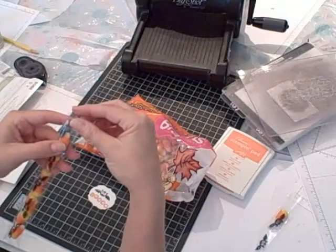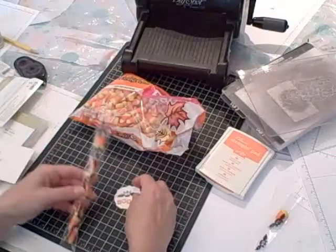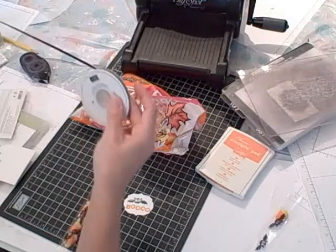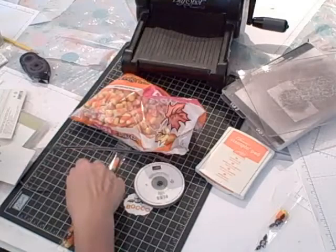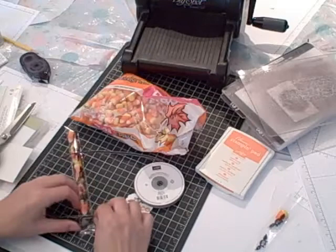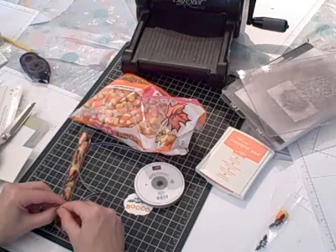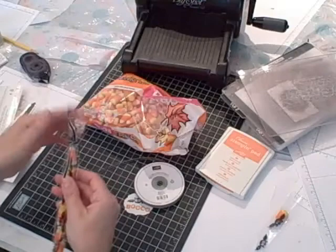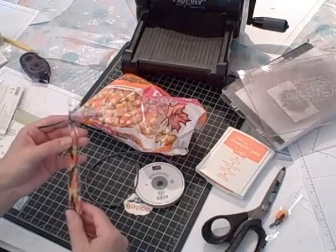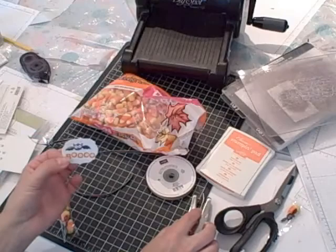Then I'm going to bring in some Basic Black 1/8-inch taffeta ribbon and my ribbon cutting scissors. I'm just going to tie a little knot and trim it off. I'll attach my tag using a 1/16-inch handheld punch — I've punched a hole in the top of the tag — and then I'm going to bring in some Whisper White baker's twine.